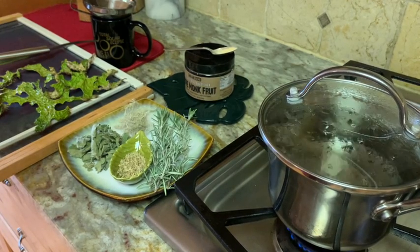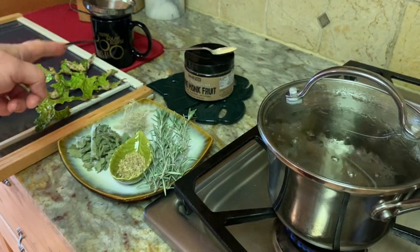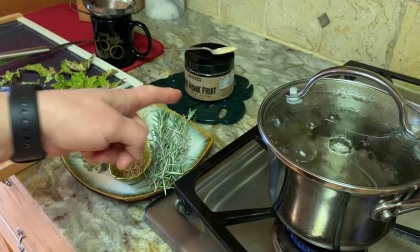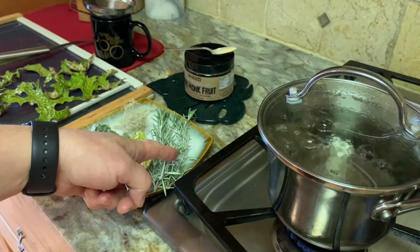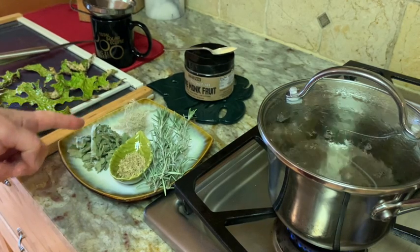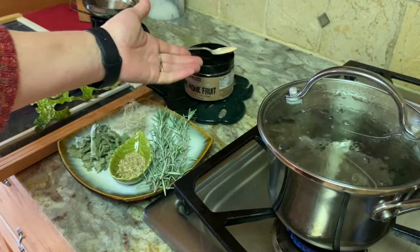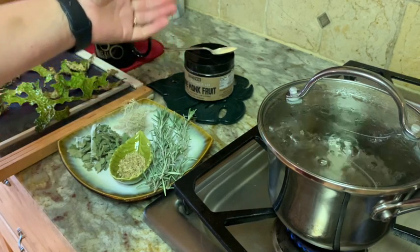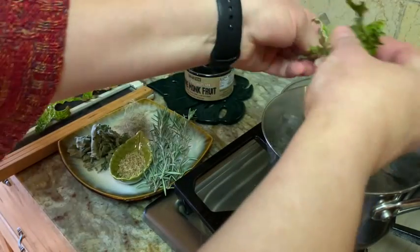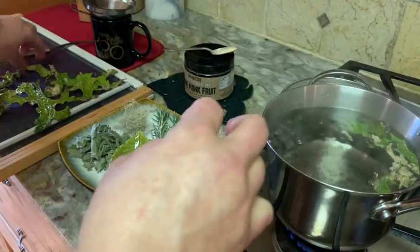Now I'm going to show you a respiratory formula. This would be good for, say, a bronchitis or a laryngitis, something with a dry hacking cough. And we're going to use the lungwort lichen we've just harvested. Some fennel seeds here, a bit of rosemary, some usnea lichen over there, and a bit of mullein leaf, some dried mullein leaf. I'm going to sweeten that with a bit of monk fruit. And we're going to take these and place them in the boiling pot. I've got it pre-boiled. Go ahead and chop up your little leaves, your little arms of lungwort into the pot.